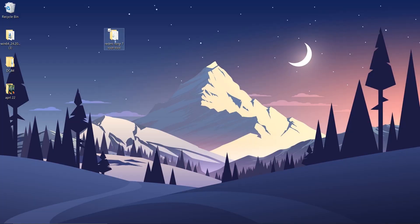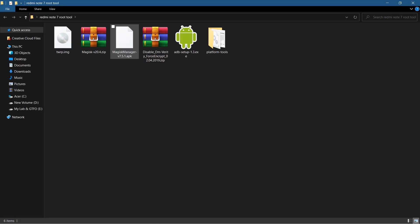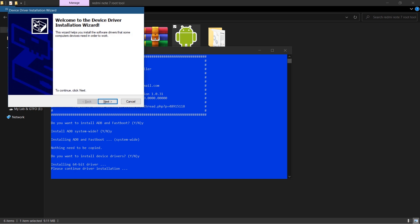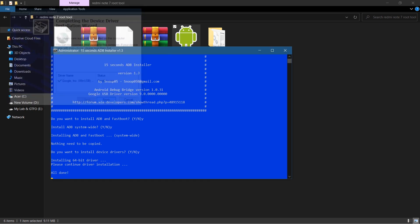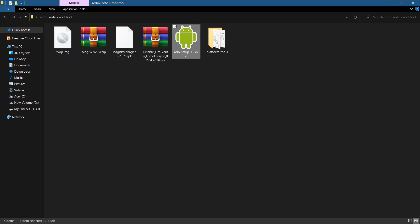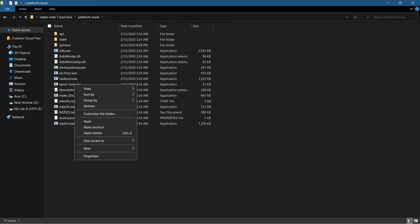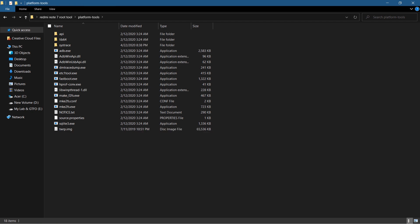Installing TWRP and rooting the device is easy — all you need is these 5 files. All download links will be in the description. Now let's install the ADB setup first: double-click on the ADB setup and press Y to each prompt to install the ADB driver on your PC.